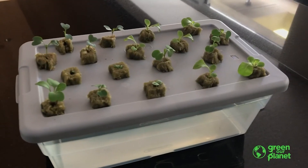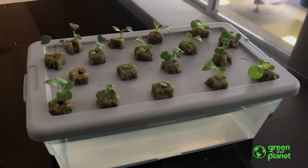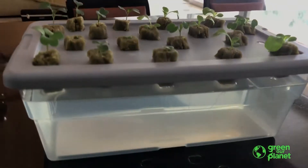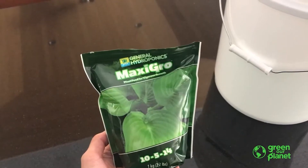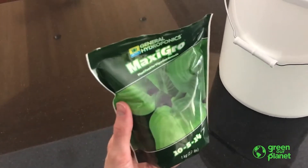Since there is no soil used in hydroponic systems, all of the nutrients that plants need for growth will need to come from a nutrient solution, which is just water that the plant roots come in contact with. You can find hydroponic nutrients like this online or usually at your local hardware store.